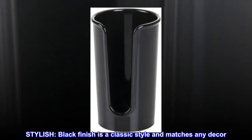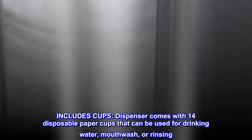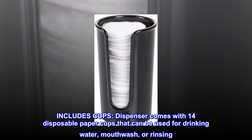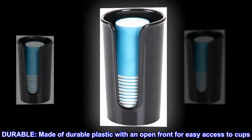Stylish. Black finish is a classic style and matches any decor. Includes cups — dispenser comes with 14 disposable paper cups that can be used for drinking water, mouthwash, or rinsing. Durable. Made of durable plastic with an open front for easy access to cups.